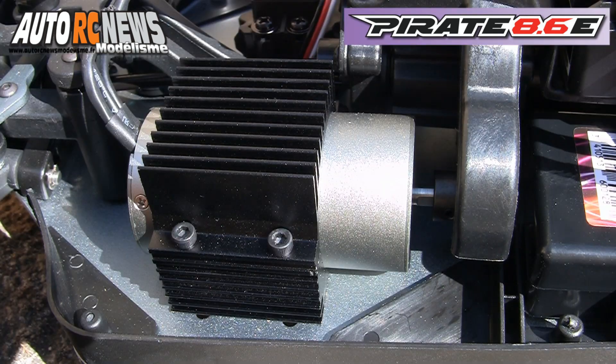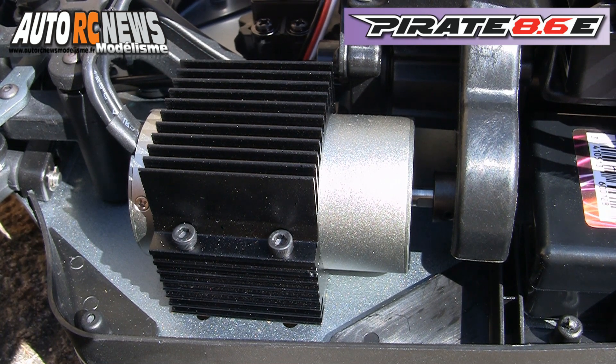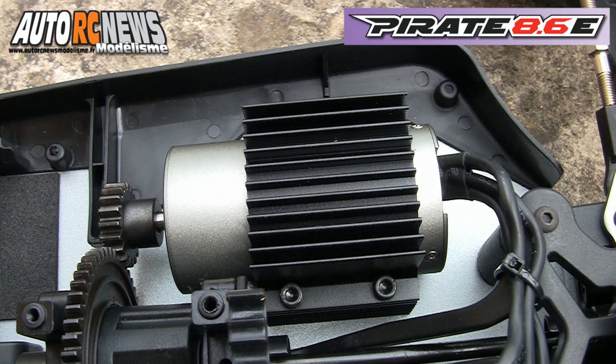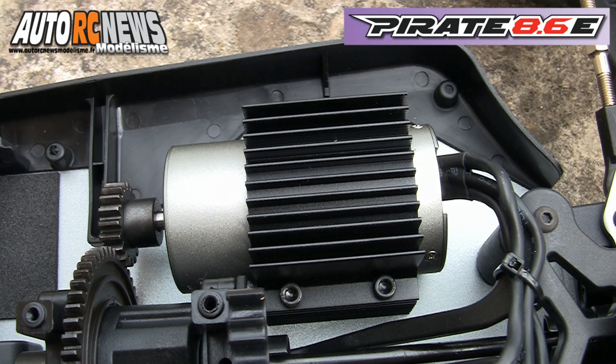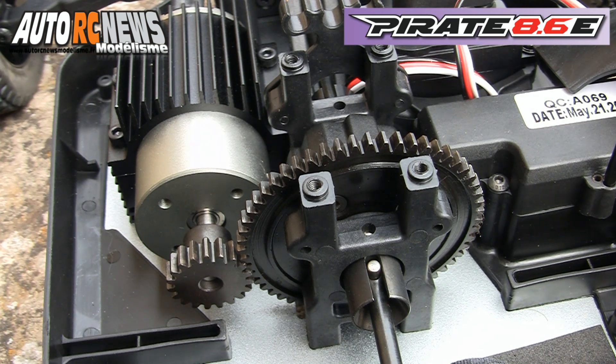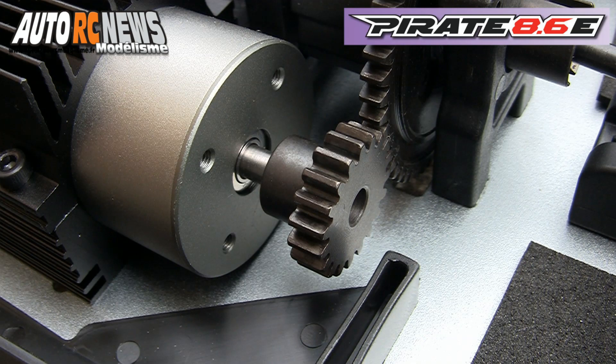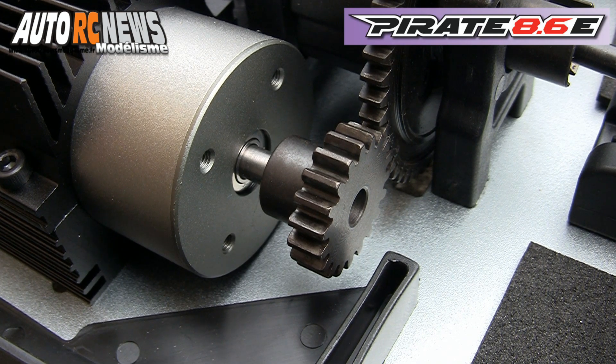La voiture reçoit un moteur Brushless de 2150 kV monté sur un support réglable. Celui-ci est équipé d'un radiateur en aluminium anodisé. La transmission centrale accolée au moteur comporte une couronne acier et un différentiel à pignon conique. Le pignon moteur d'origine de 19 dents est également en acier et facilement interchangeable.